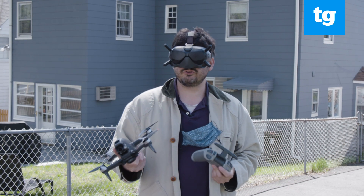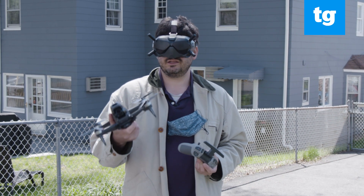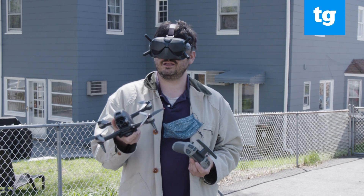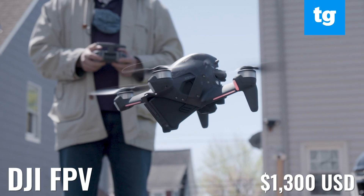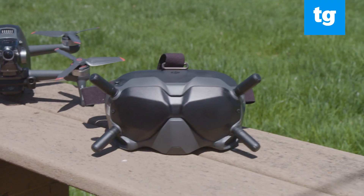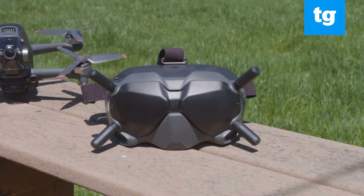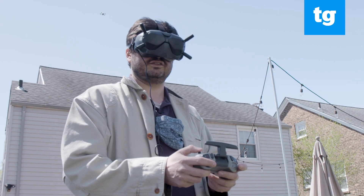If you want to get a taste of drone racing but you don't want to build a drone yourself, then the DJI FPV is the way to go. Unlike DJI's other drones, the FPV's arms don't fold. The DJI FPV comes with a pair of, you guessed it, FPV goggles, which literally puts you in the cockpit of the drone itself.